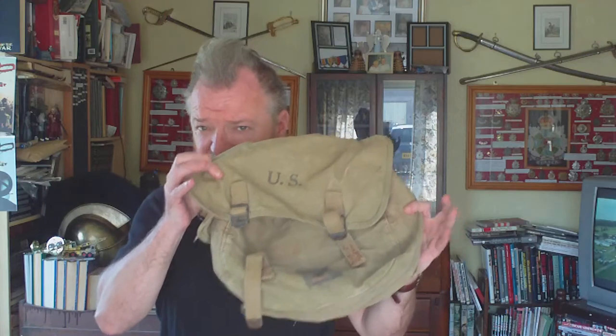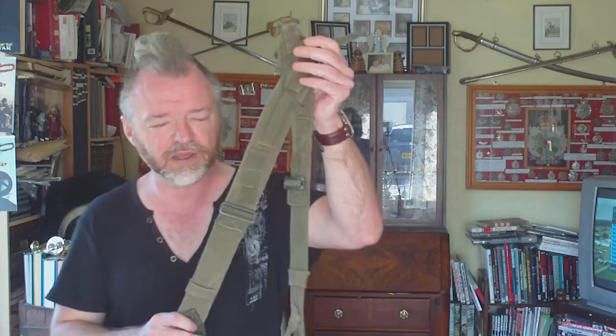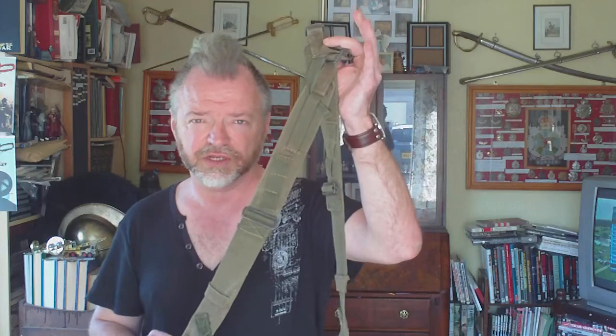For your World War Two infantry reenactment, as mentioned in the last video, you may want to buy the model 1936 Musette backpack, in which case you will need model 1936 combat equipment suspenders. Unfortunately, when you see these for sale, they sometimes mix them up with another pattern introduced in mid-1944: the suspenders pack field and combat.